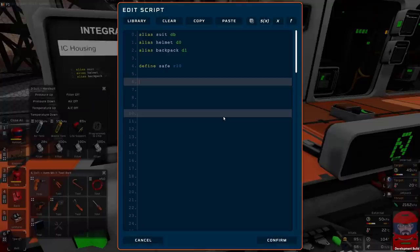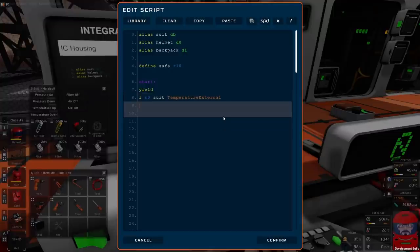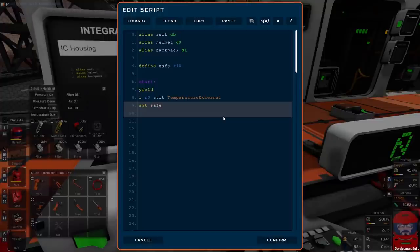So now we need to do the checks to make sure that the atmosphere is safe. We shall start with a yield. Now we can check the temperature — load into R0 the temperature external. Now we need to check whether or not it's too hot or too cold. It is safe if it is above 0 degrees — so set greater than: set safe if the temperature is greater than 0 (273 Kelvin). We're going to say it's safe if it's less than say 50 degrees — so we'll use R1. If the temperature is less than 323 (50 degrees Kelvin), we'll combine the two values with an AND — AND safe, R1.